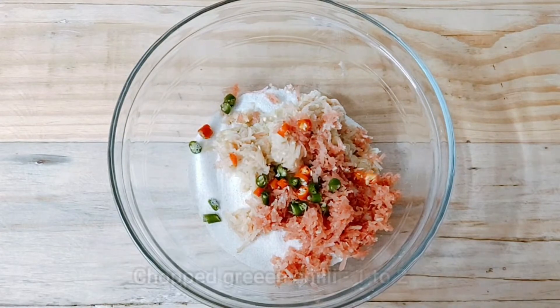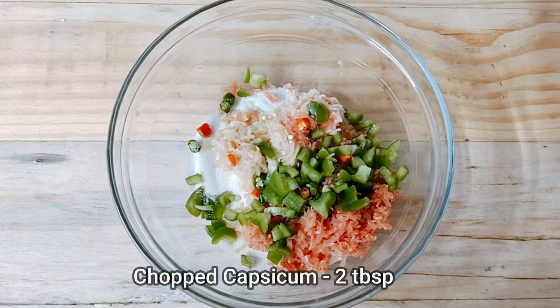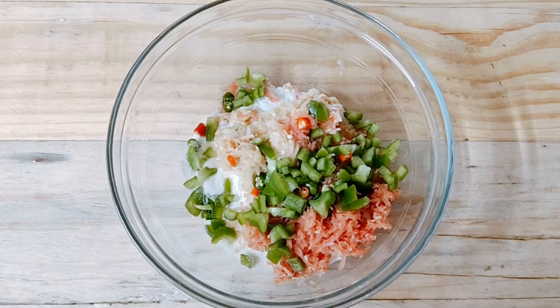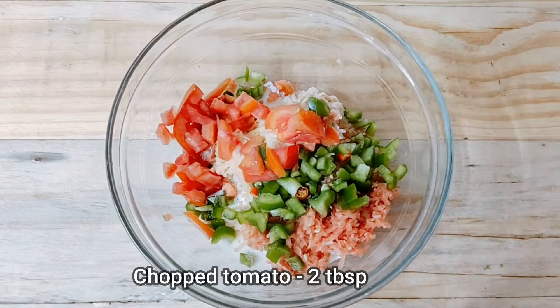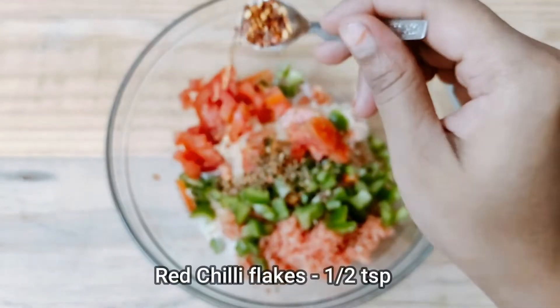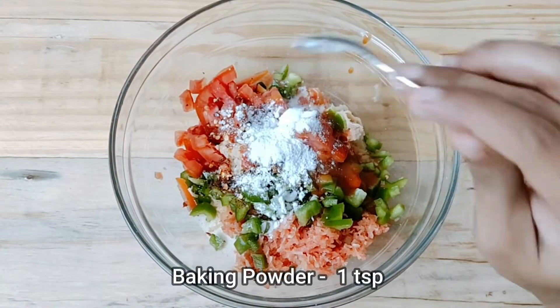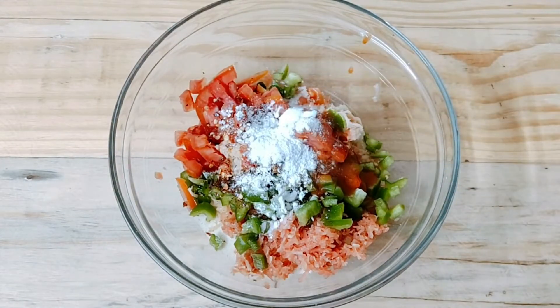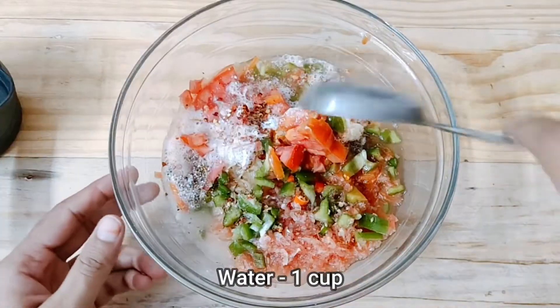Add grated gajar, 1 or 2 hari mirch, and 2 small tomatoes. Add red chili flakes, red chili sauce, and 1 cup of water.